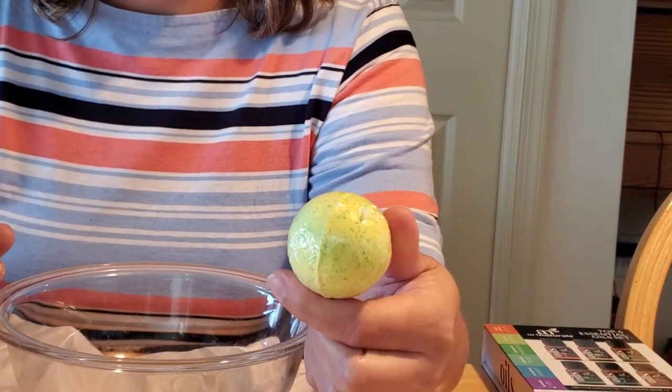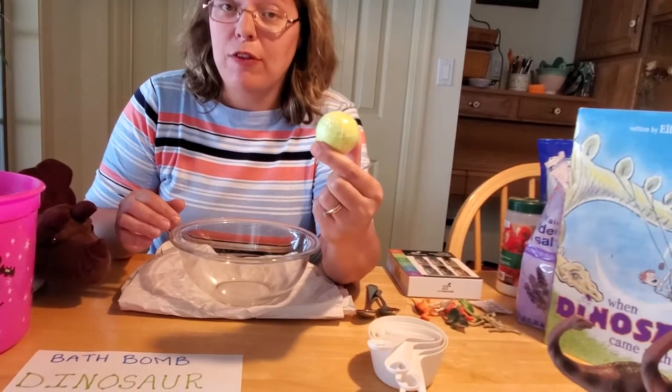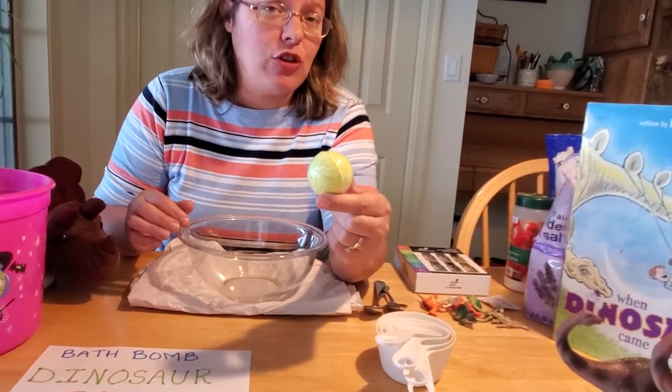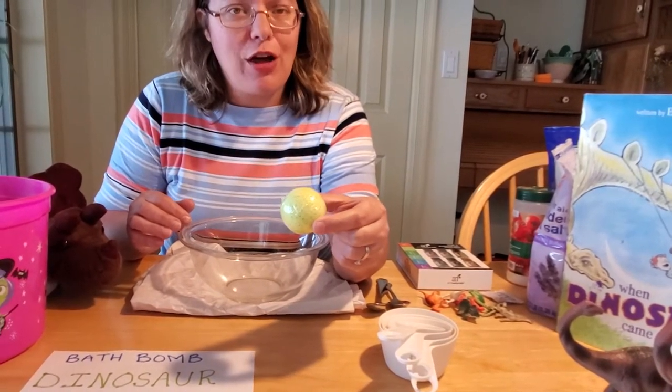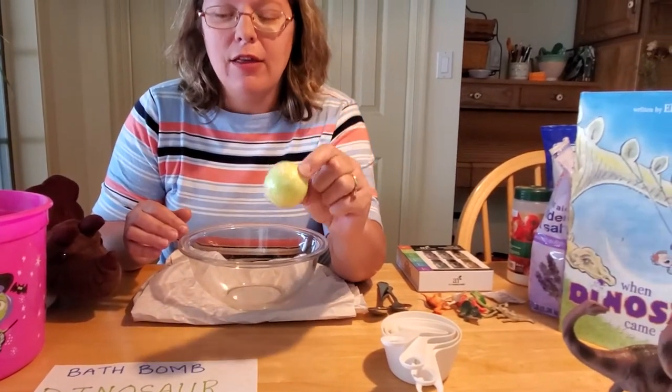I think the scent — this one's watermelon. And I know that my youngest really enjoys having a bath with these bath bombs. But they can be kind of expensive to buy, especially the ones with the toys in them. And they're really easy to make. So I thought I'd show you guys how to make your very own bath bomb dinosaur eggs here at home.